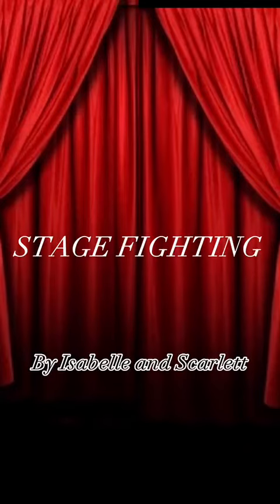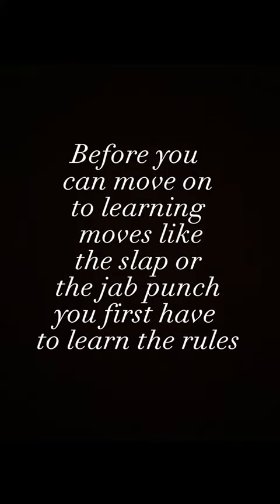Stage fighting. Before you can move on to learning moves like the slap or the jab punch, you first have to learn the rules.